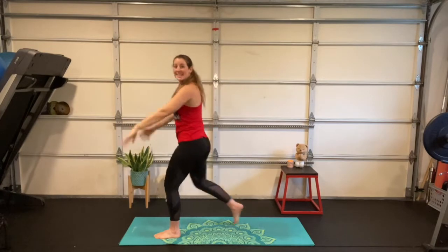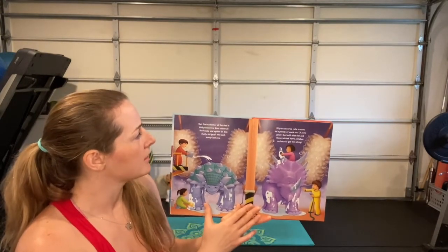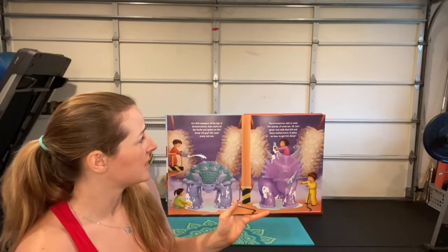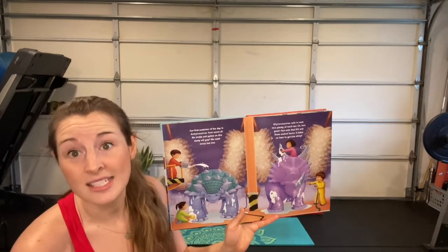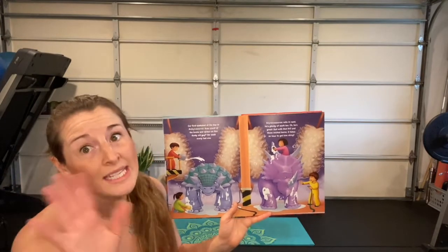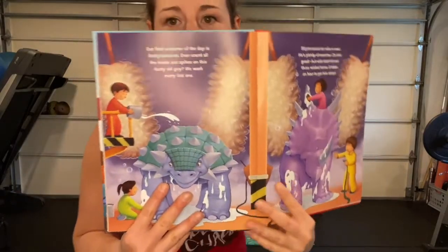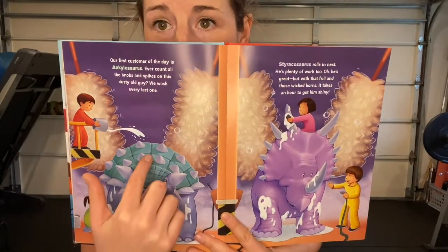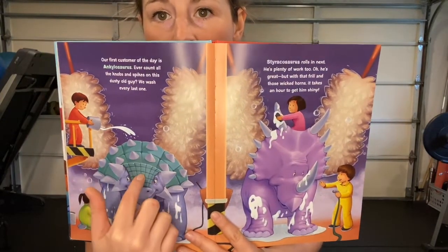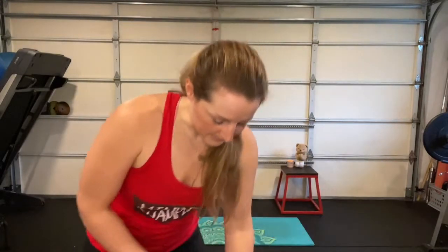Hands down, step that foot forward, back to your crisscross applesauce asana. Our first customer of the day is ankylosaurus — ever count all the knobs and spikes on this dusty old guy? We wash every last one. Styracosaurus rolls in next — plenty of work too. With that frill and those wicked horns it takes an hour to get him shiny. Can you imagine scrubbing through all those spikes and the cracks in his shell?